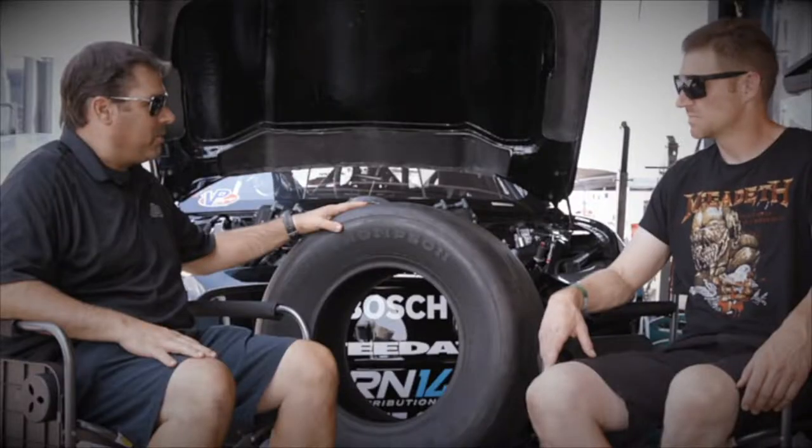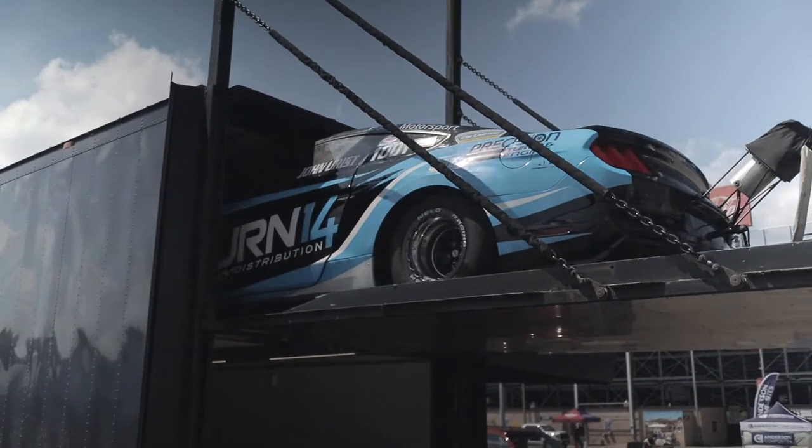You've gone from 28-10-5 slick, quarter-mile racing to the radials and eighth-mile racing. How's that transition been?